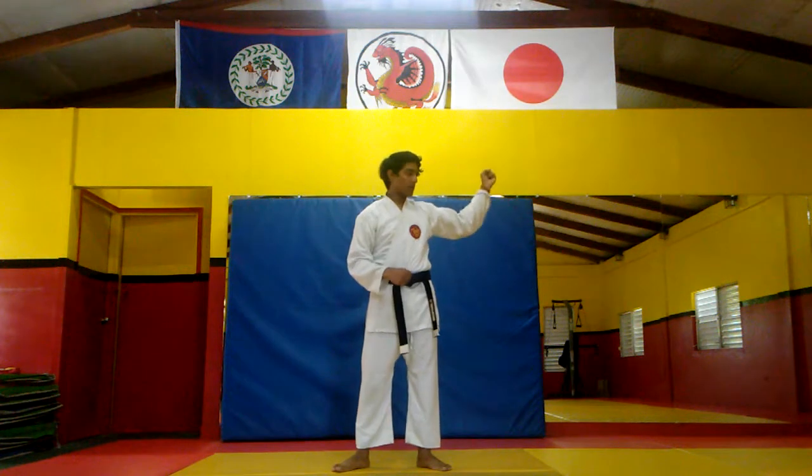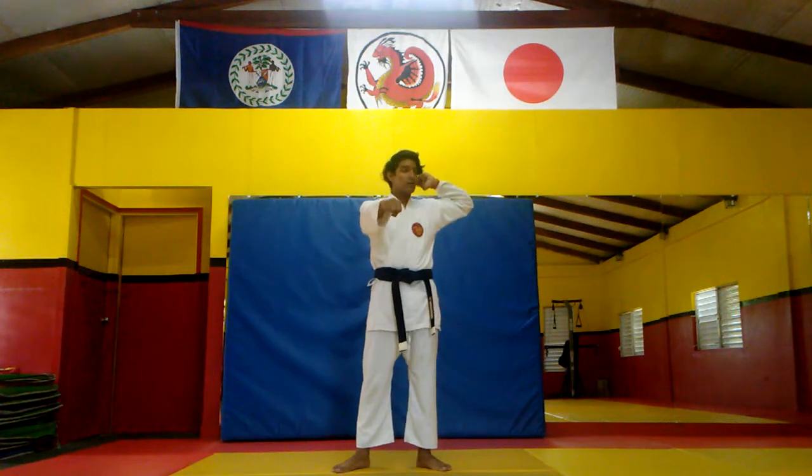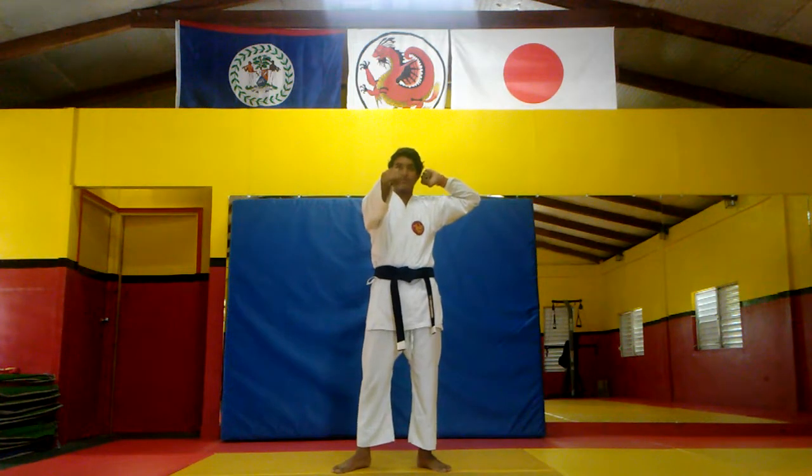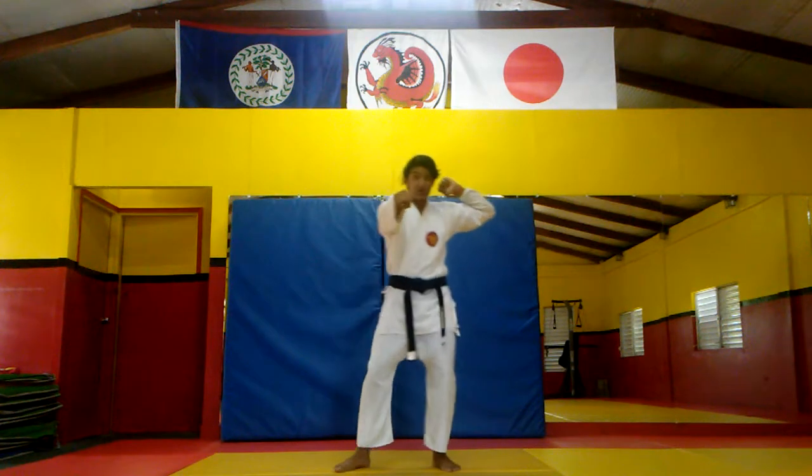The wind-up for this technique: your blocking hand — I'm blocking with my left hand — goes up against your head like that. The fist kind of goes against your ear, and then the non-blocking hand goes up in front of you, almost like you're punching. Then you're just going to block, sweeping across your body.